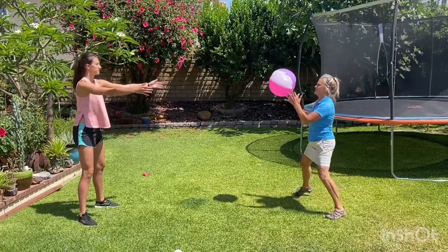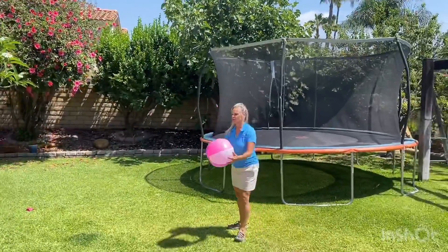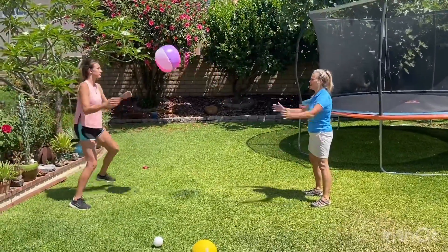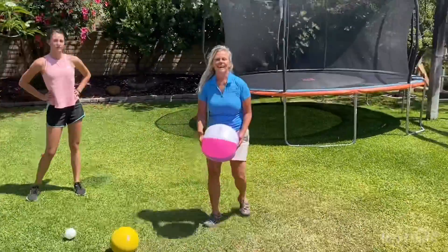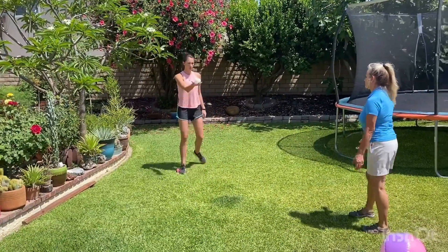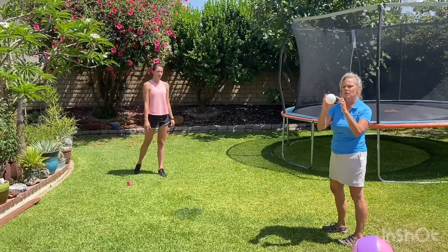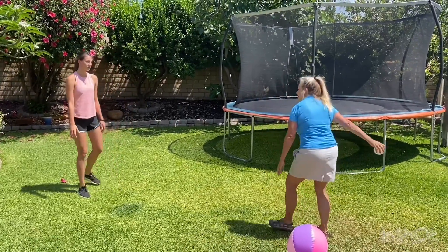You can throw it really high, you can throw it really low, you can throw it to the side so we have to move. She can throw it to me, she can go side to side, and we can practice moving back and forth. You can go far apart, close together. You can also use different size balls, and even one hand — so I can toss with one hand on a small ball and that makes it harder. Make sure you keep your eye on the ball. You can even make a smiley face on the ball and keep your eye on the smiley face.